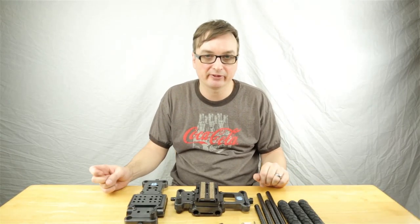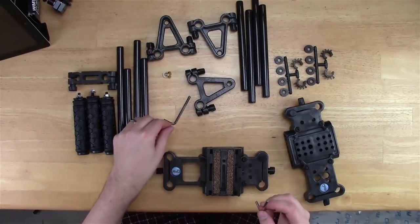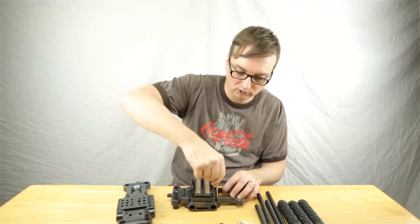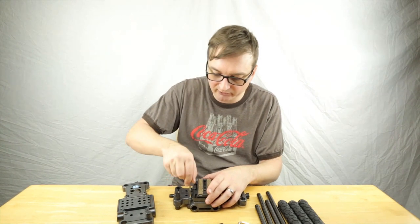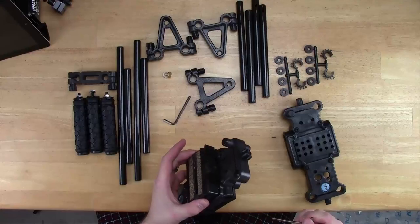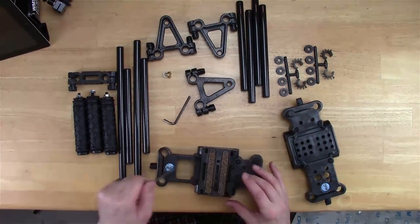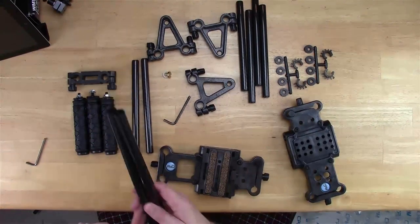I've got the CPM Cube Rig 3 all laid out. It comes with two allen wrenches, which are handy — probably for two different kinds of nuts. I'm going to loosen these up just enough to get some long rods through, and that probably means these two longer ones.